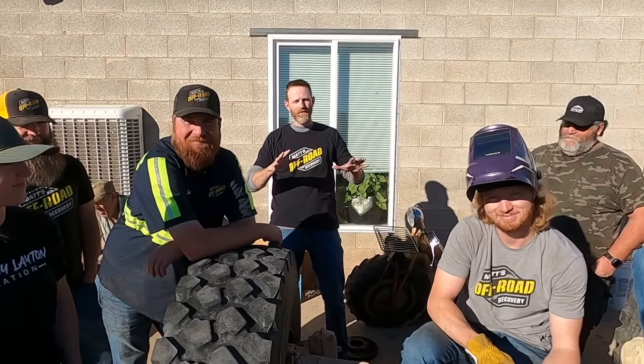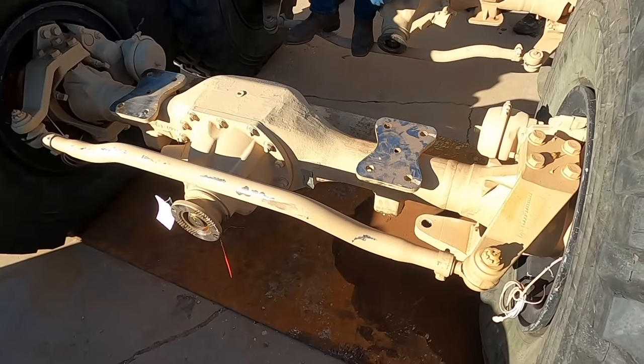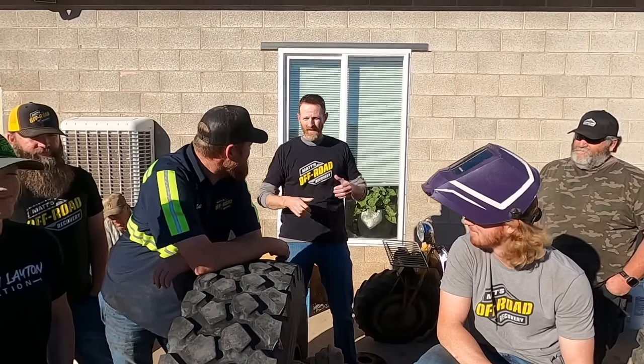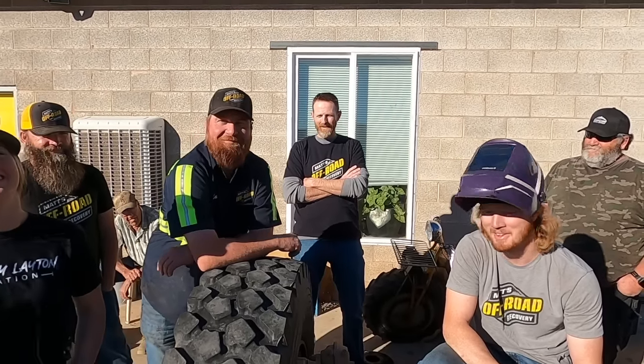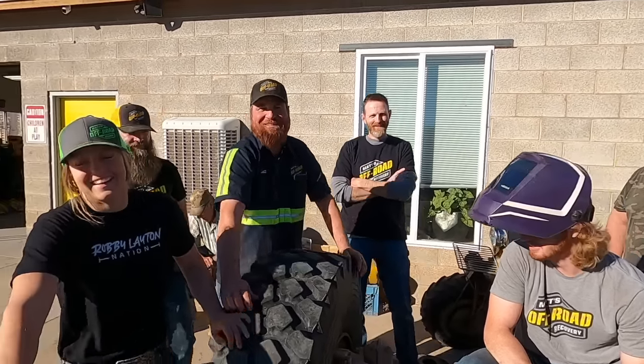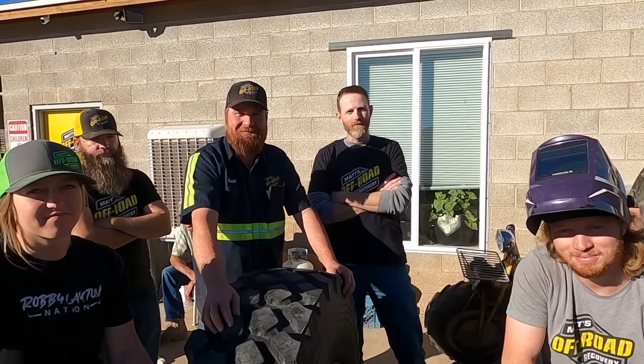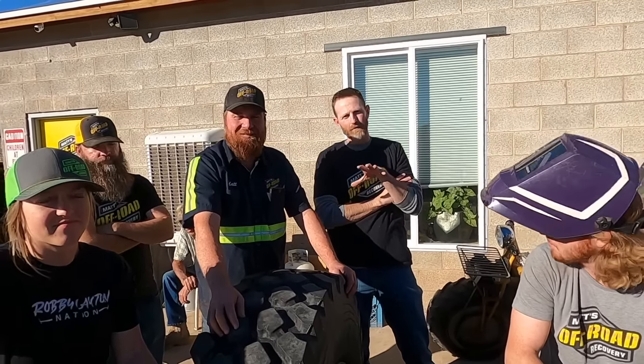These are huge military axles that go on vehicles that are mine-resistant, ambush-protected — that's what MRAP stands for. Our vehicle is a little bit different, but it is going to be a heavy off-road vehicle, so these will be the perfect axles for what we're trying to do. All right, let's get to it.